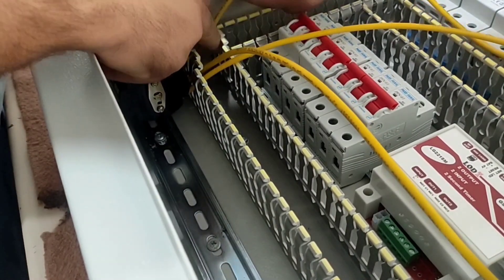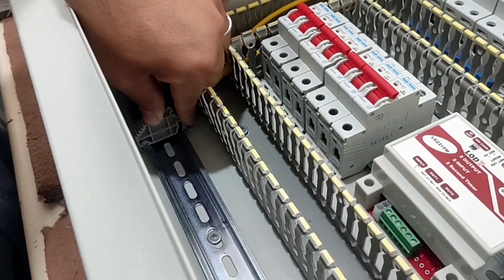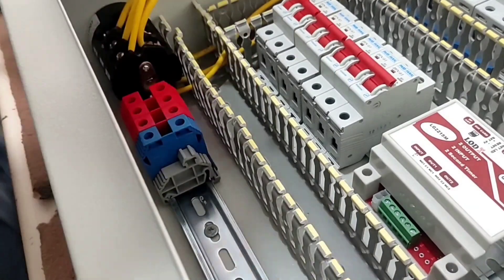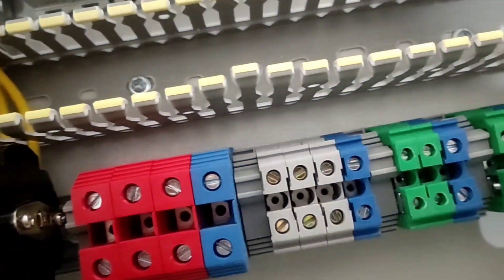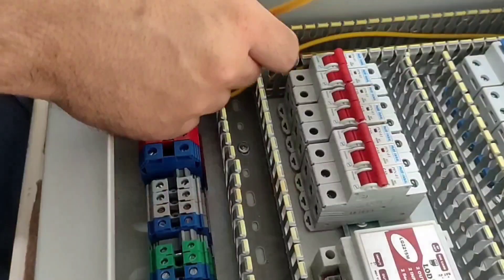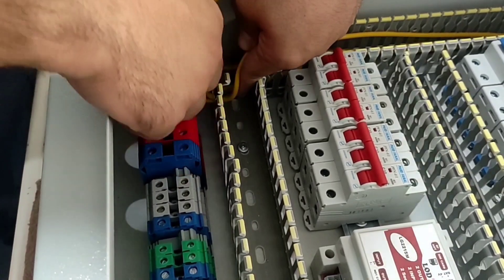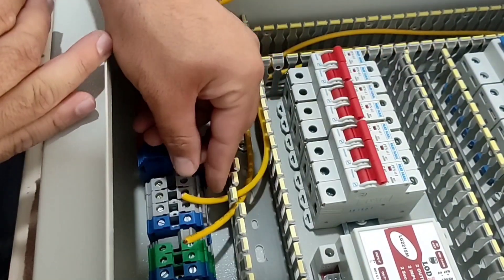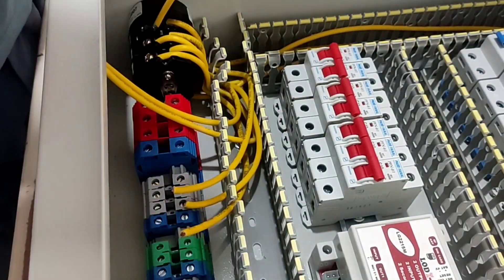Now we arrange the wires. At this stage we install the city's electrical terminals, or the main terminals, and these are the emergency power terminals.